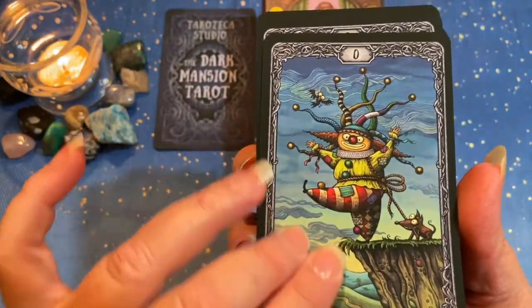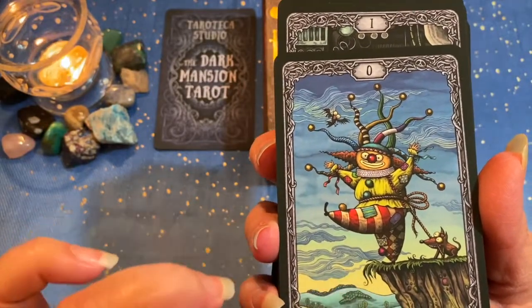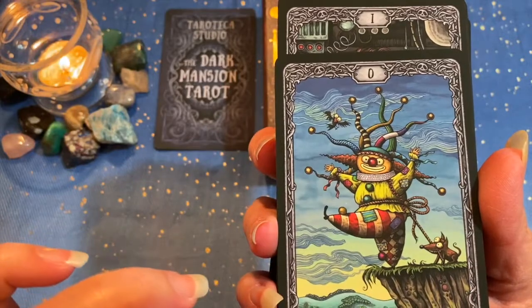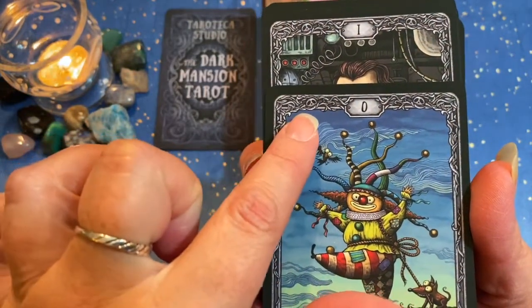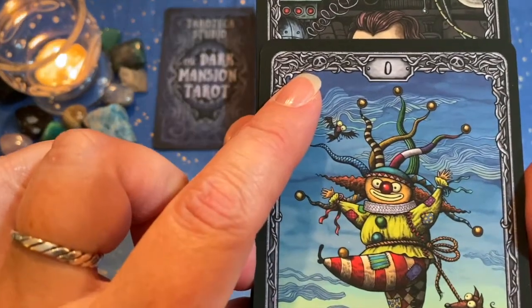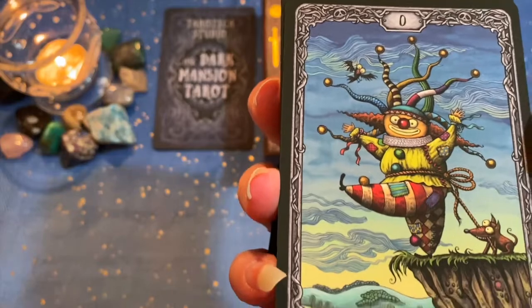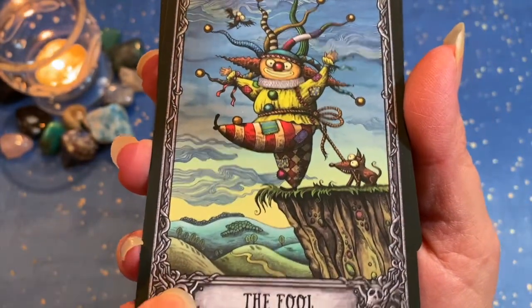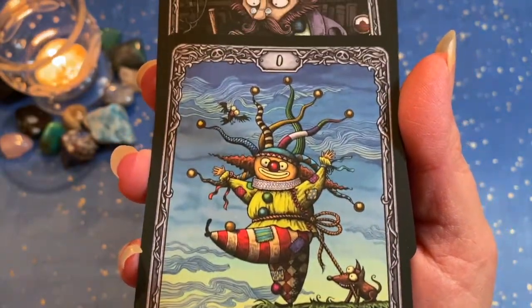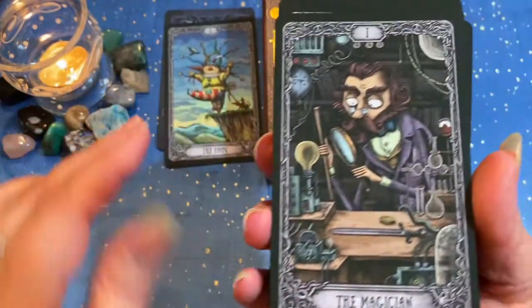Here we have our Fool setting off on his journey, teetering on the edge of the cliff. The dog was holding onto him, pulling him back. I love the edges of the cards — you can see the little skulls and bones, different little fine work details. This is gorgeous, gorgeous, gorgeous. Can't say enough about it.